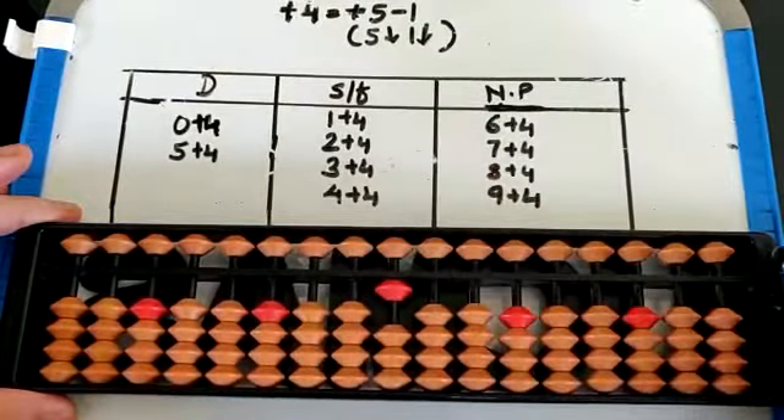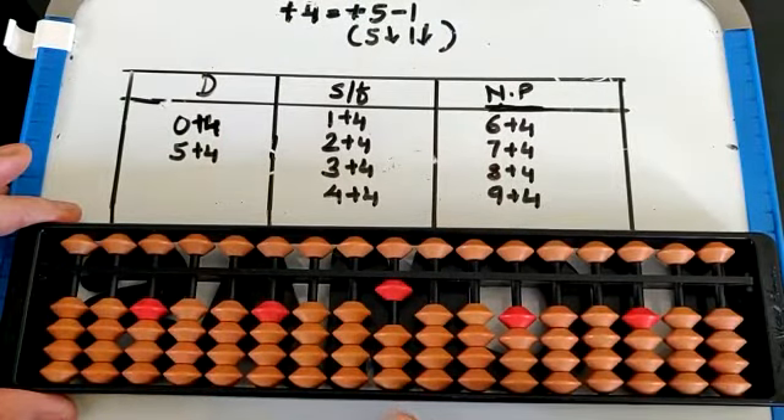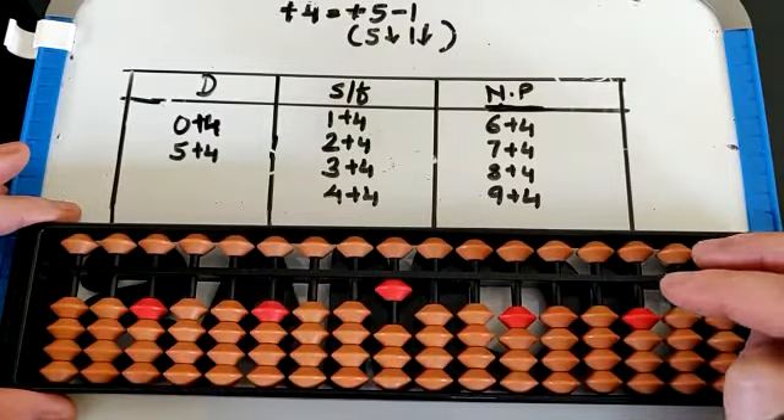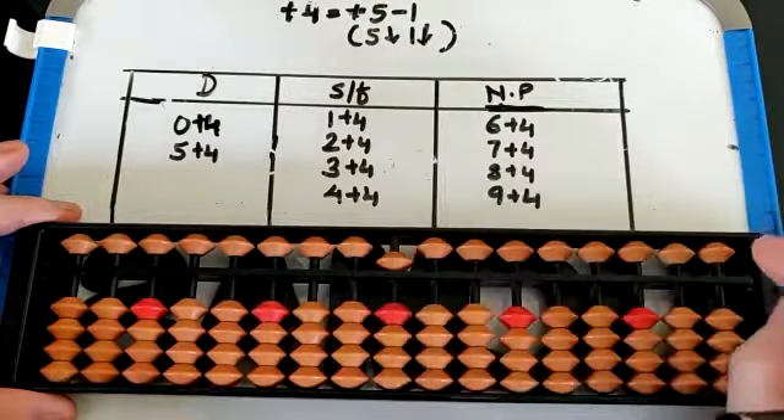Now 1 plus 4. How will we do 1 plus 4? 4 beads are not available, so we take the help of small friend. Small friend of 4 is 1, so we do 5 down, 1 down. That is 5.